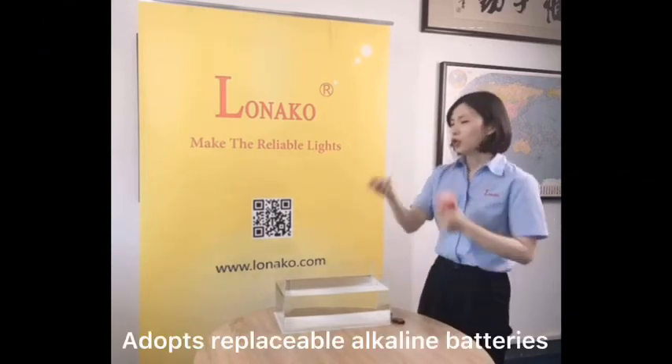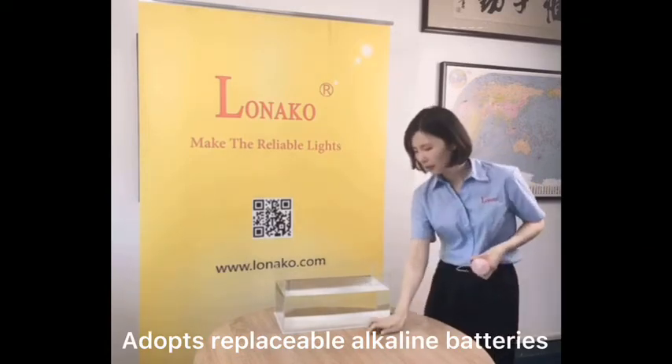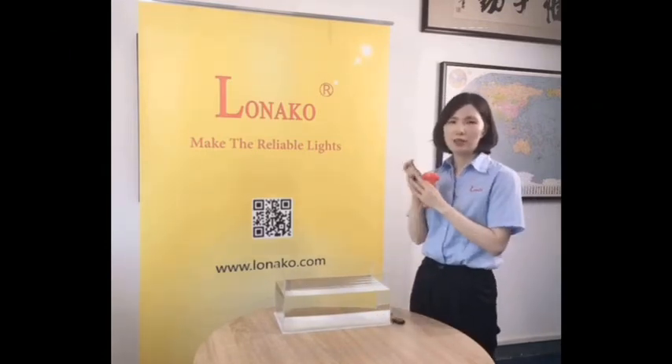It adopts two replaceable size AA batteries, and we suggest the users to replace batteries each year.